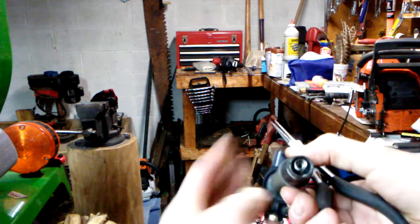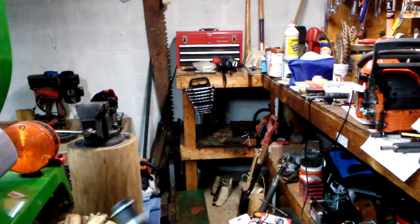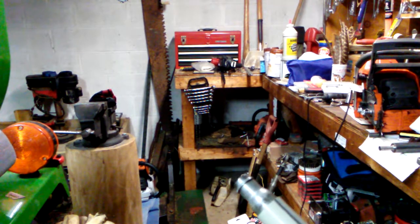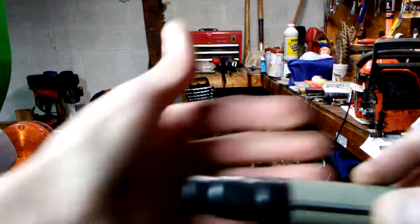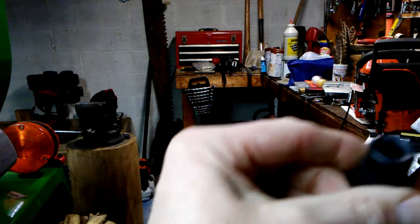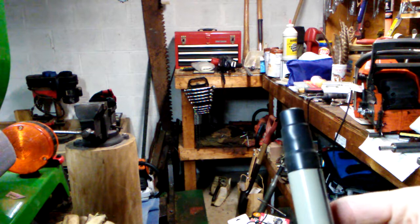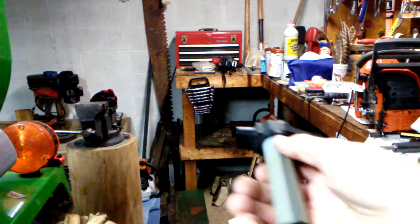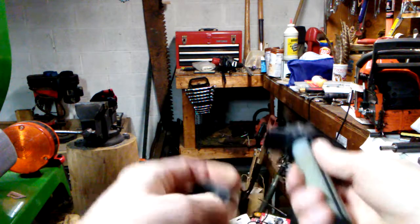Now we're installed — see, it doesn't fall out. The next part: put your new insulator seal on. Just press that right on like so. We're installed, and then again be mindful of the retainer spring up here on the end.